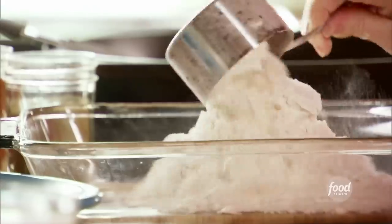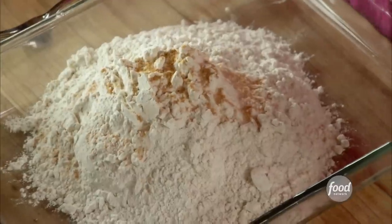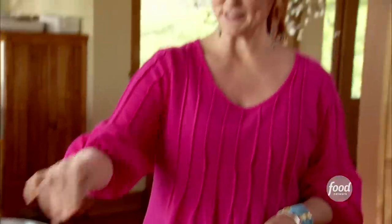I'm going to start by making the coating for the fried chicken. I've got five cups of flour and I'll just add a whole bunch of seasonings — seasoned salt of course, and then a little bit of paprika. I'm going to add some cayenne pepper, not too much, just enough to add a little heat, some ground thyme, and then plenty of salt and pepper.